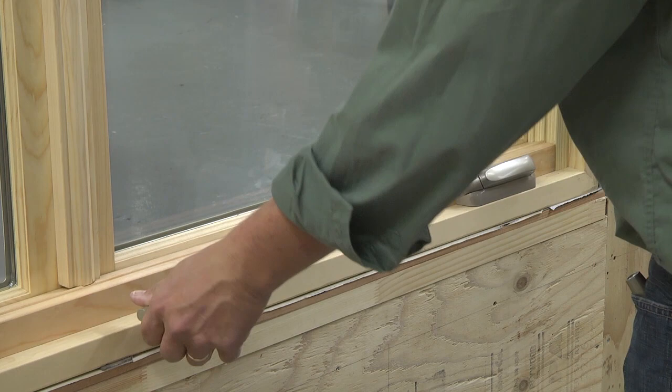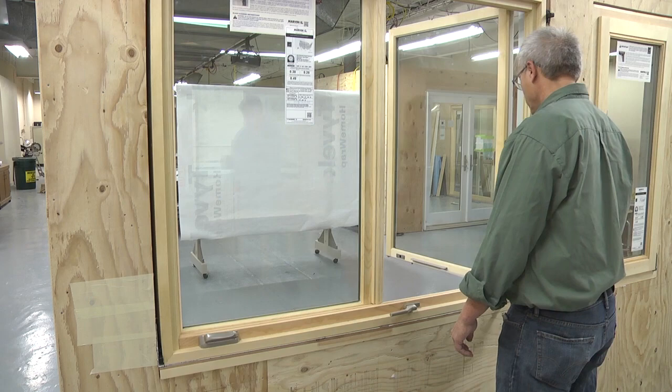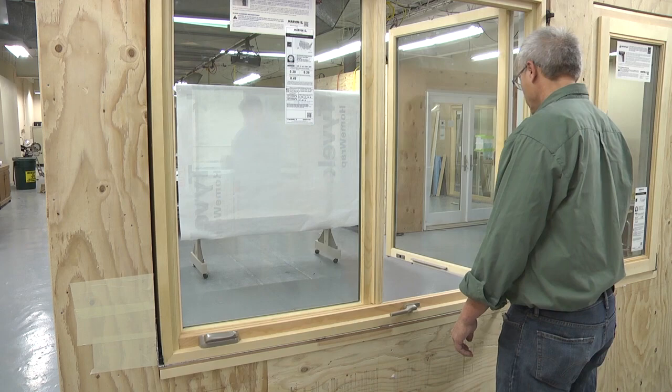To operate the Ultimate French casement, unlock it by turning the lock handle. Crank the primary sash handle to open the primary sash first, followed by the operation of the secondary sash handle.